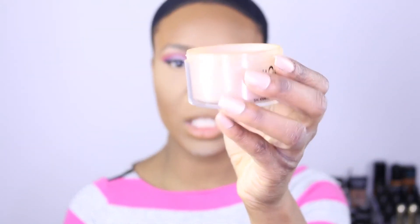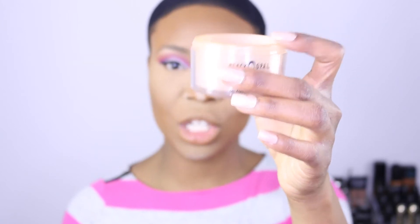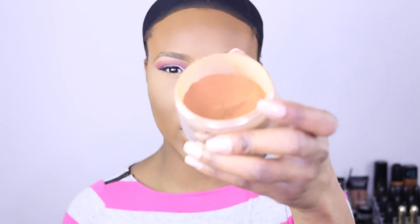If you don't want to bake, just make sure you buff everything out before you move on. I'm gonna set the rest of my face with my Black Opal Deluxe Finishing Powder. I actually mix the shade medium and the shade deep in this container, so it's two shades in there. I'm just using the sponge I used to apply my foundation to buff it in.